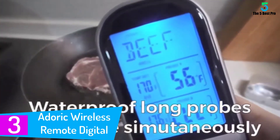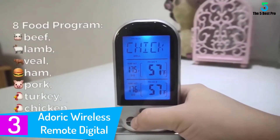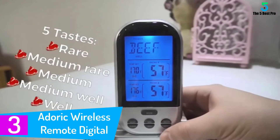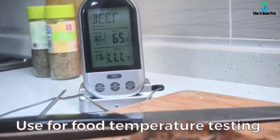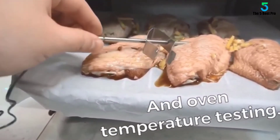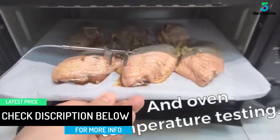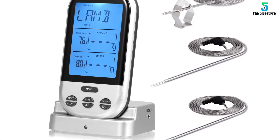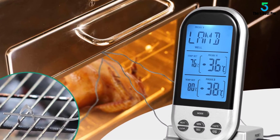At number 3: the Adore wireless Remote Digital Meat Thermometer. This is undoubtedly one of the best, following its amazing safety and accurate measurements. Key benefits include the long probe and waterproof design that help avoid unnecessary burns. The dual probe makes it possible to monitor cooking even from several inches away. The meat thermometer also has 8 food programs to choose from, ensuring great versatility. This instant read thermometer features a hassle-free design with a large backlit LCD screen that makes readings accurate and instant.